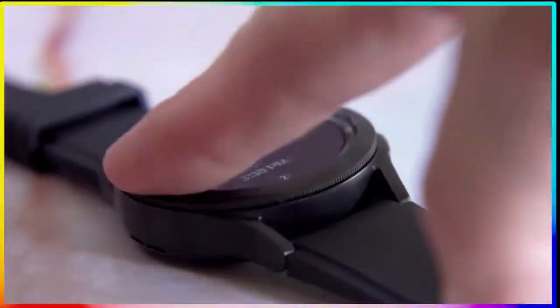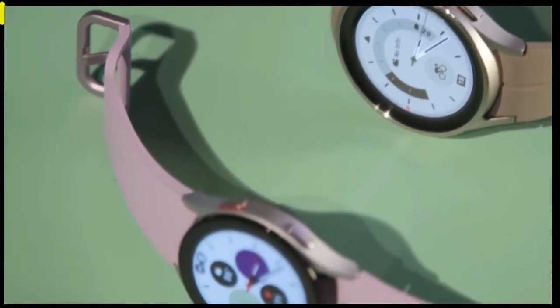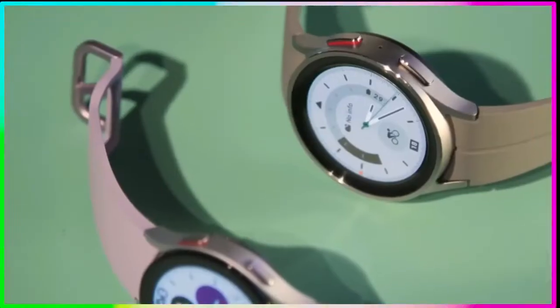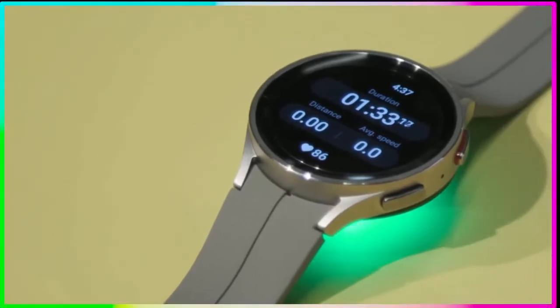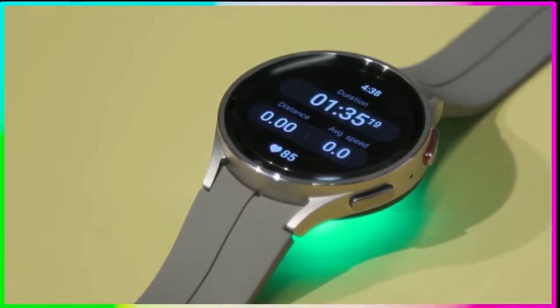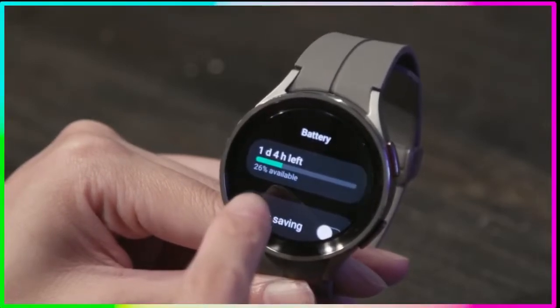When Samsung came out with its new generation of Wear OS watches in 2021, they were the first cab off the rank. Fast forward a year later, with the Pixel Watch on the horizon and a whole suite of new Wear OS watches coming really soon, there is a lot more competition for your money. With that said, let's get into the review of the Galaxy Watch 5.